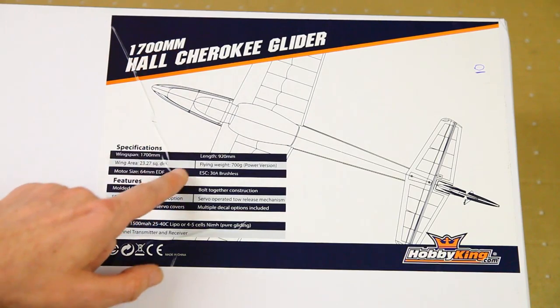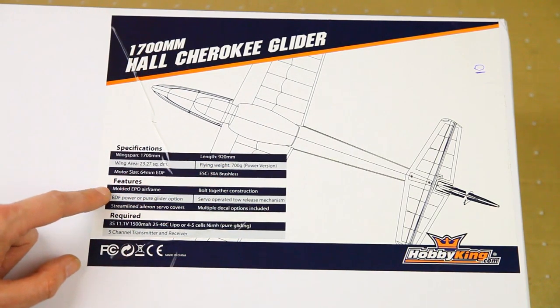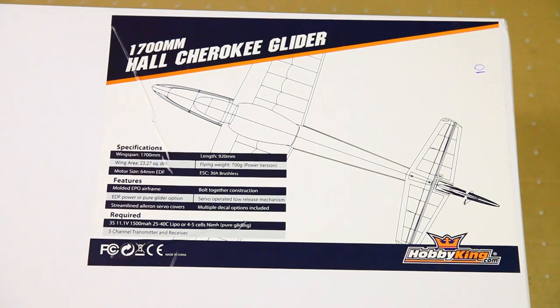The wingspan is 1700 millimeters and the length is 920 millimeters. Flying weight is 700 grams with the power pod on it. It has a 30 amp ESC and can be flown on a 3S 1500 lipo — I'll be running it on a 1800, I think. If you want to use the tow release, you'd need a fifth channel receiver; otherwise you can do with four channels.